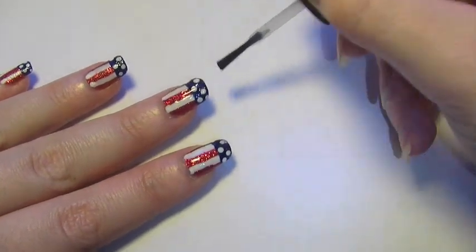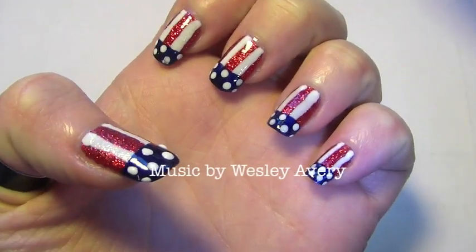Finish off with a really good clear coat of nail varnish, just to keep everything in place. And you're done.